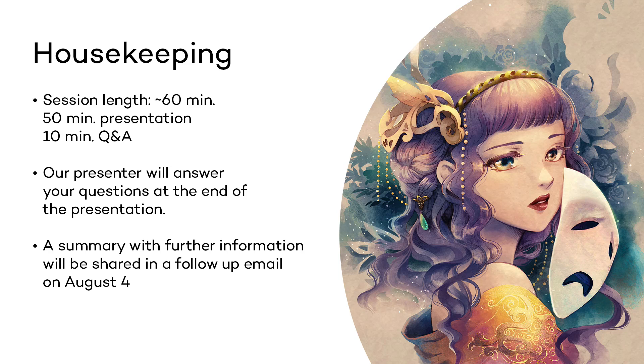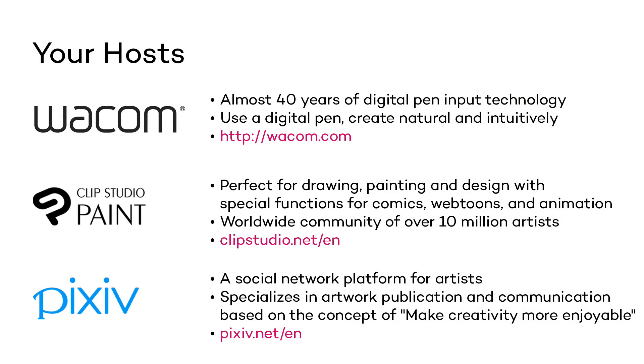Let me continue with a brief introduction of who we are. Wacom has been around for almost 40 years, and we are the pioneers of digital pen input technology. Whenever you want to create on your computer and you realize that using a mouse or a trackpad just doesn't cut it, you should try using a digital pen.